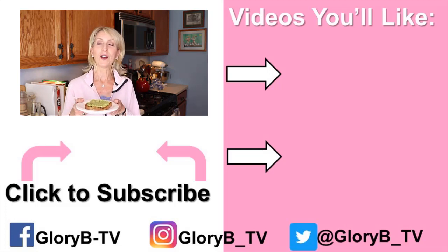Check out some of my other healthy recipes by clicking one of the images on the right side of the screen, and I'll see you in the next video.